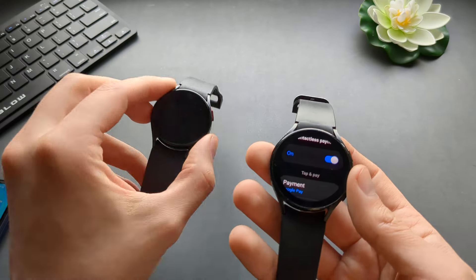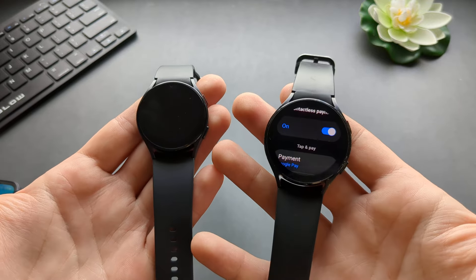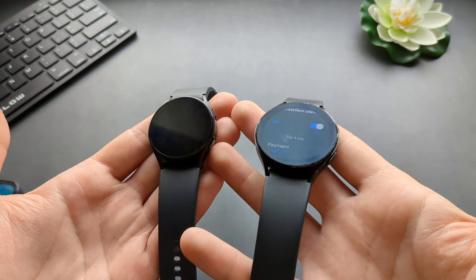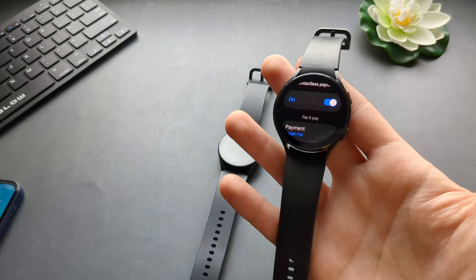It's a very cool feature, and both of these watches work very much identical in this regard. If this was helpful, make sure to hit the like button. See you!